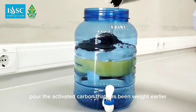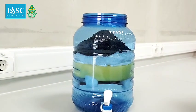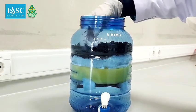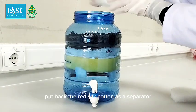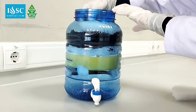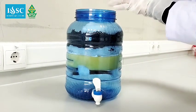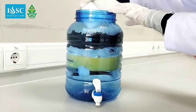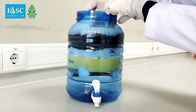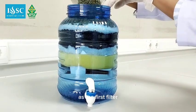Pour the activated carbon that has been washed earlier. Put back the red silk cotton as a separator between the dolomite stone and activated carbon. Finally, add the dolomite stone that has been washed as the first filter.